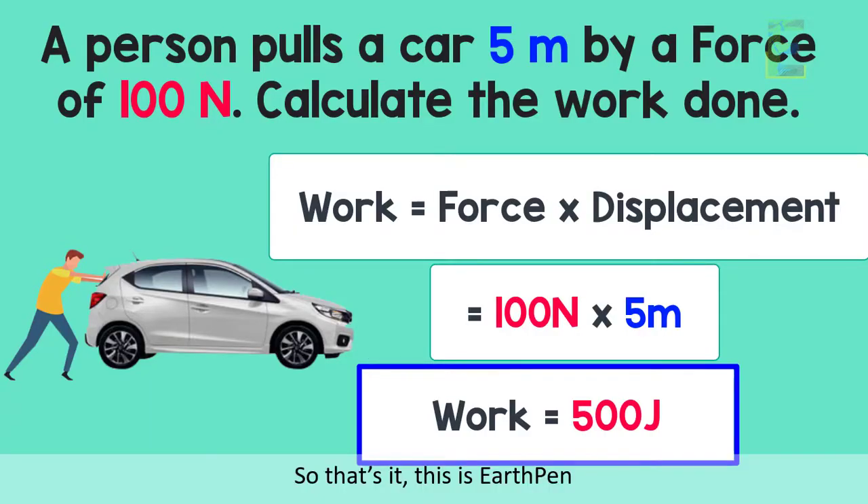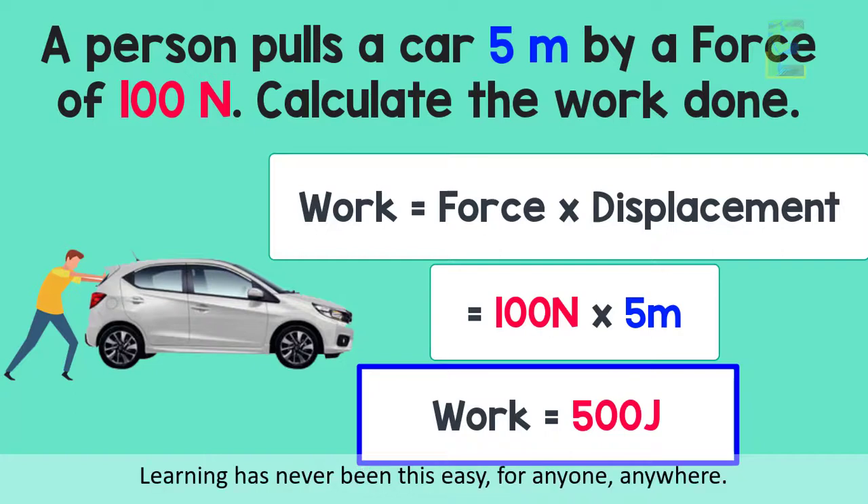So that's it. This is EarthPen. Learning has never been this easy for anyone, anywhere.